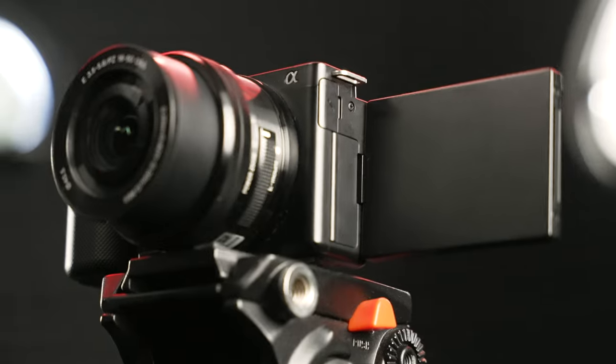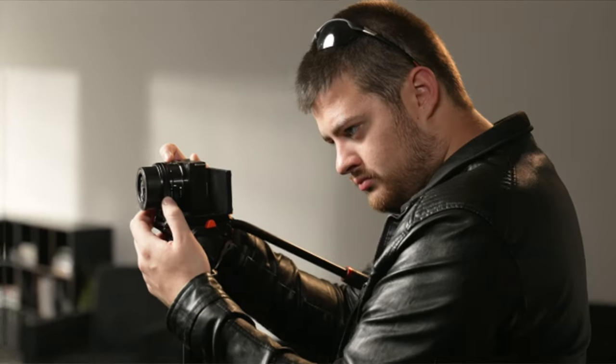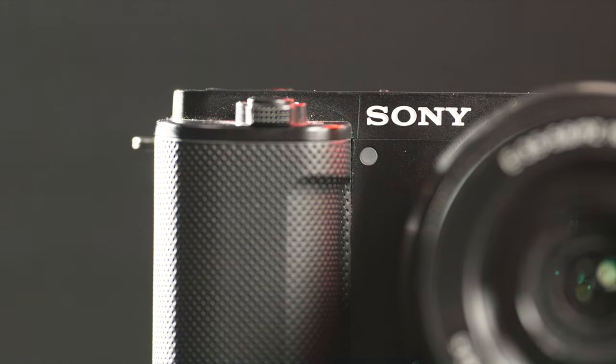In my opinion, the Sony ZV-E10 is the best camera a beginner filmmaker could get. I've shot TV commercials on this thing, I've shot short films, I've shot all kinds of things. And in this video, I want to show you exactly the step-by-step process that you can use to get the highest quality cinematic images off of the ZV-E10.